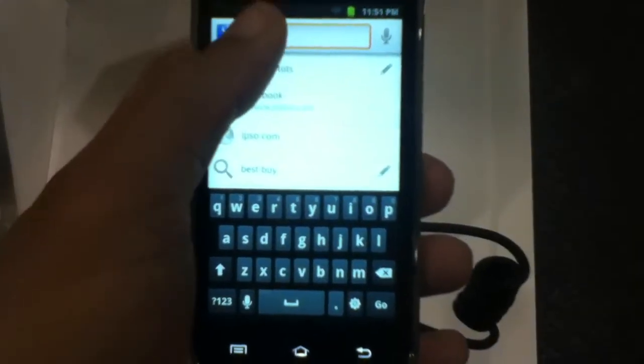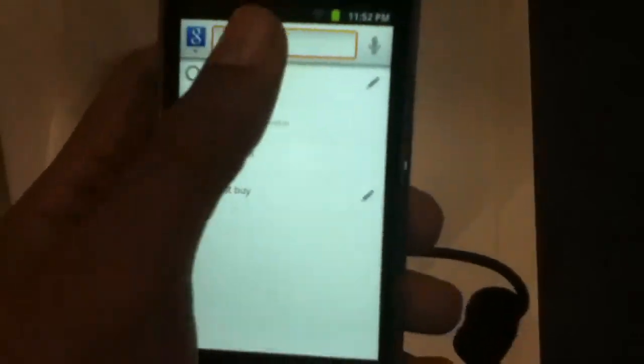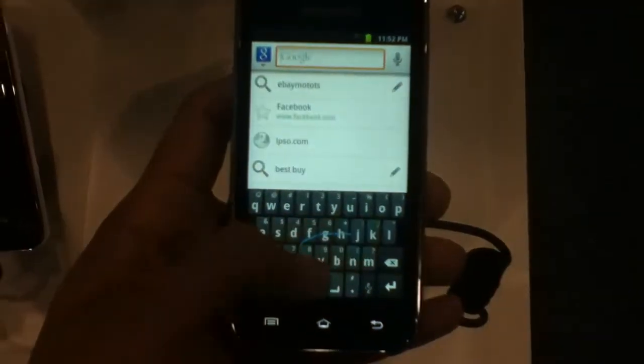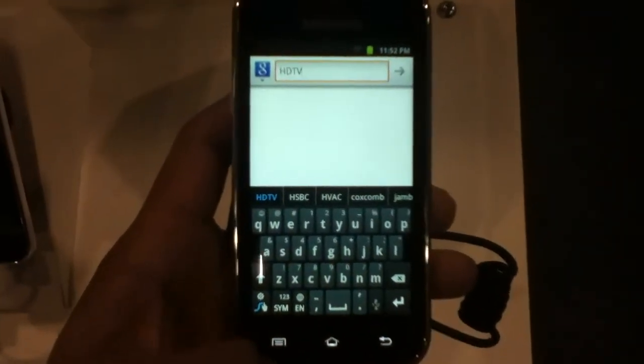Let's see if there's Swype on here. Input method — and you do have Swype! I found it. Let's get back on the keyboard. I know how to use Swype, thank you very much. You have Swype right here — pretty awesome, I love Swype, works very well for me.